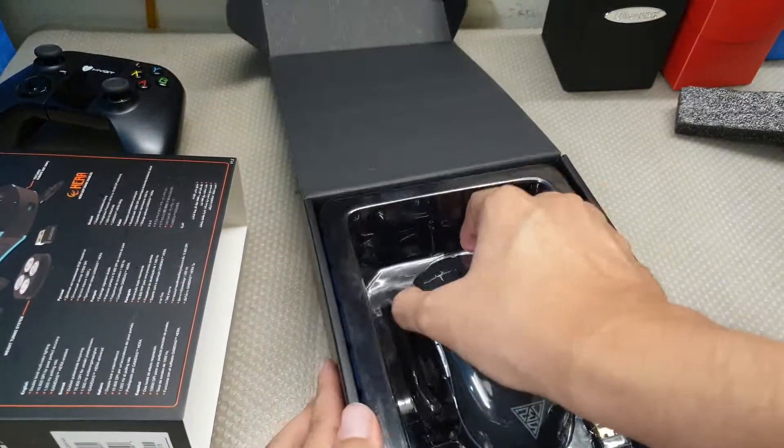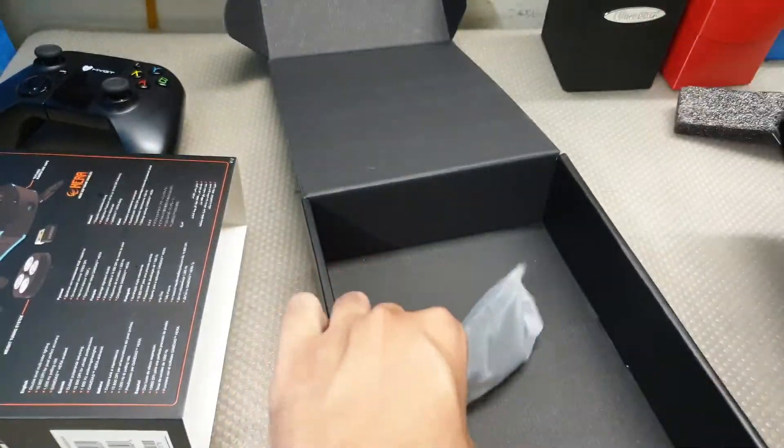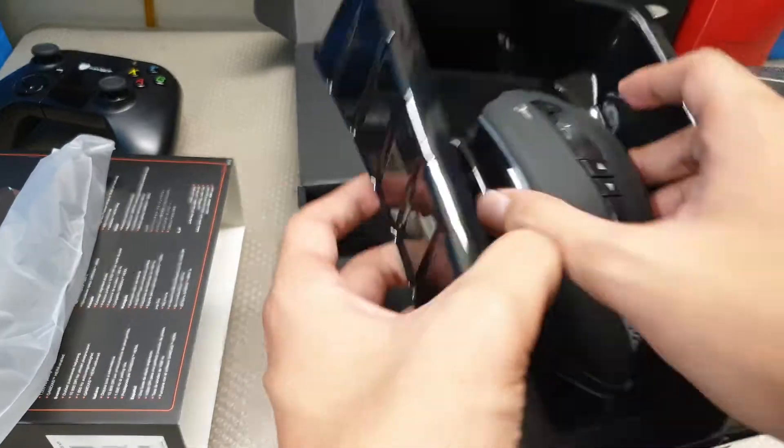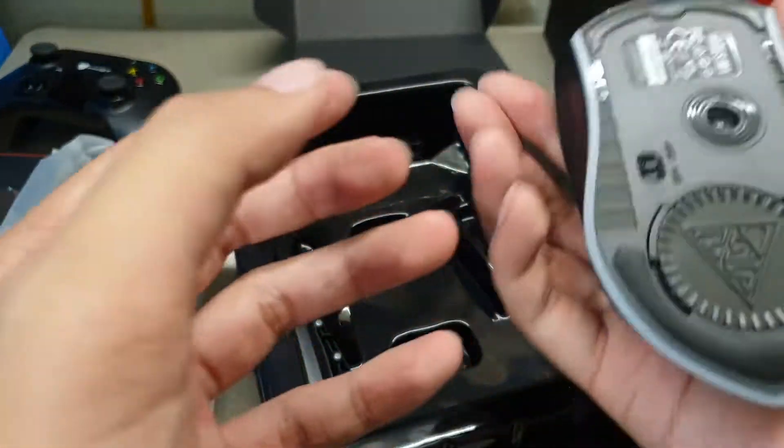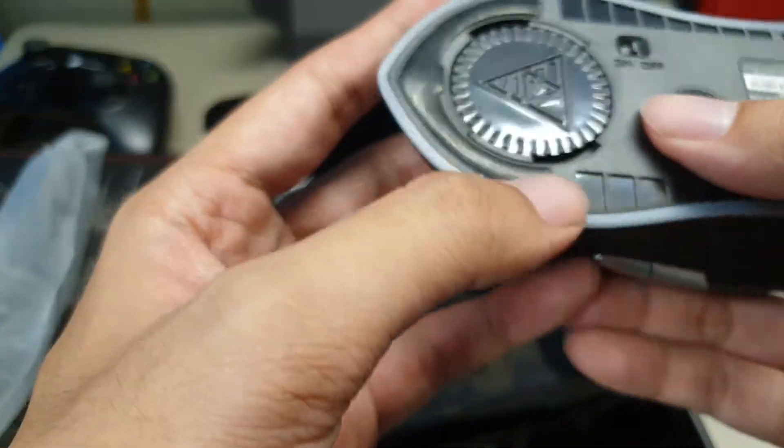Here you go. This is a smaller one — oh, it's not bad actually, it's not really small, it's kind of heavy. I guess because of the weights.